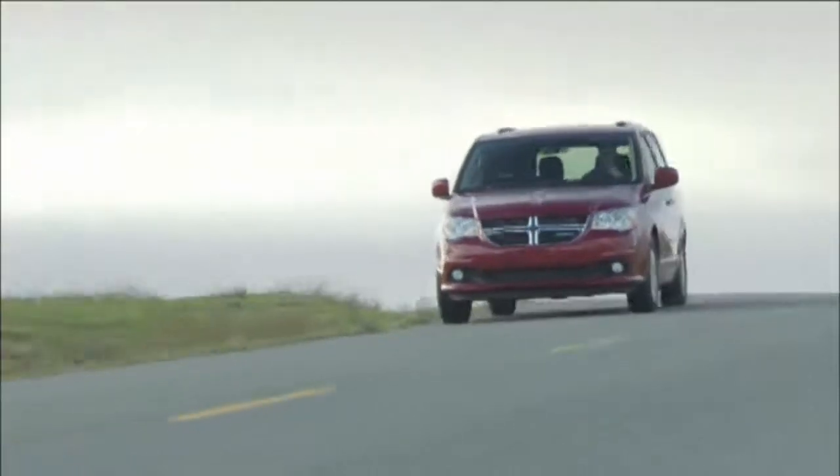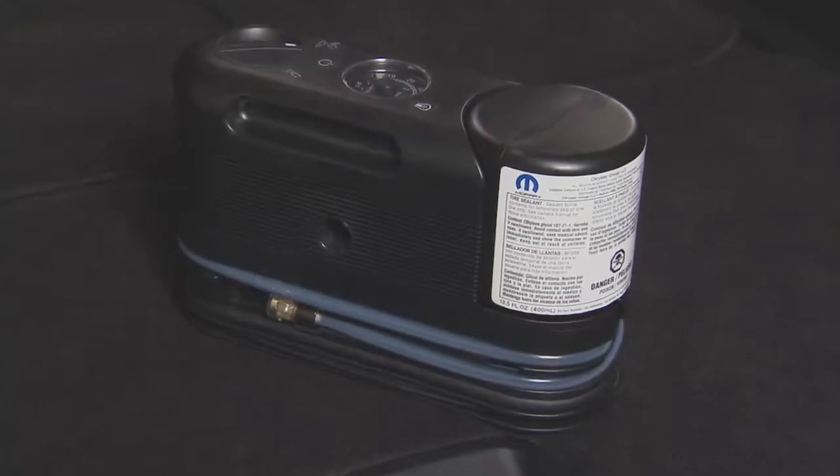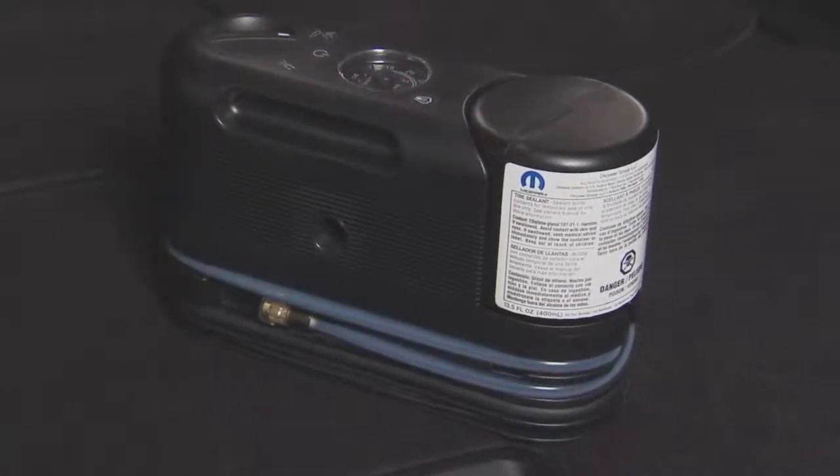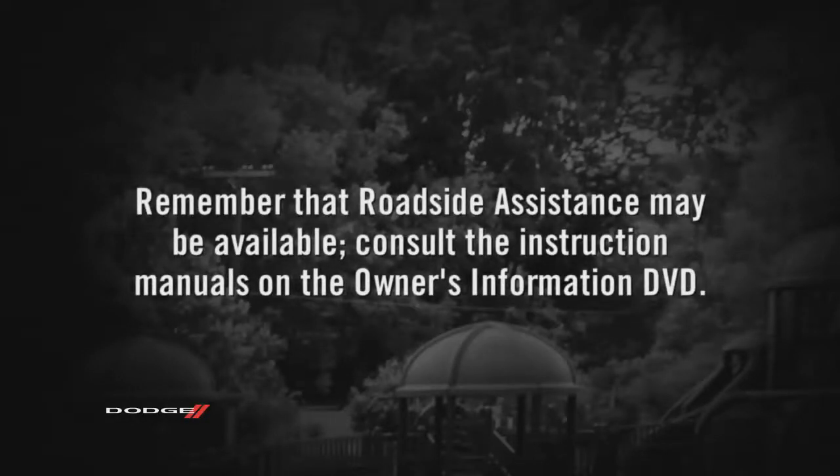Here's hoping you'll never have to use it, but if you do get a flat tire, knowing how to use your Tire Service Kit repair system will get you back on the road quickly and safely. For more detailed information, including where the Tire Service Kit is stored on your vehicle, refer to the instruction manuals on the Owner's Information DVD. Remember that roadside assistance may be available — consult the instruction manuals for details.